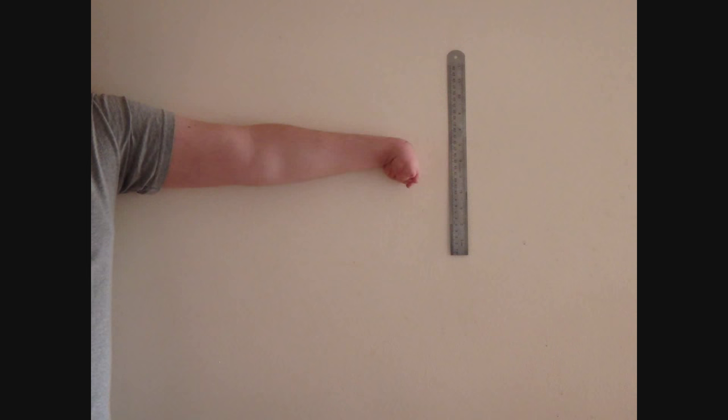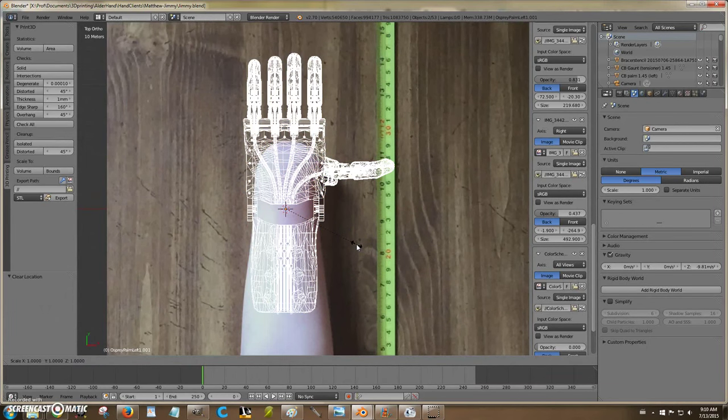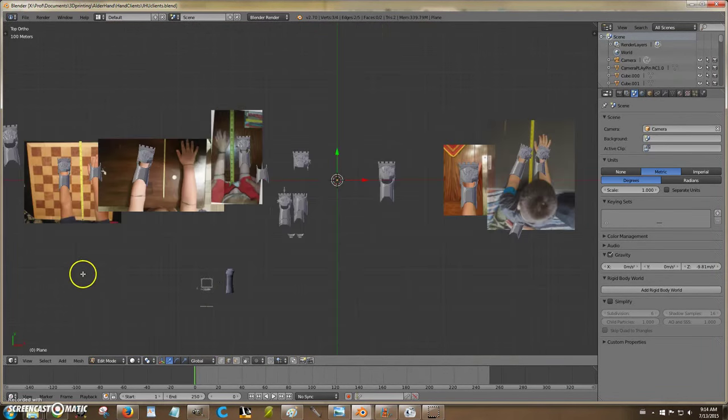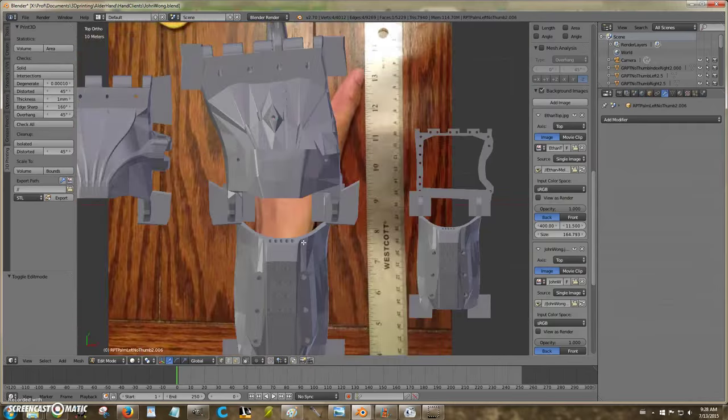First, we ask you to send us some photos so that we can take measurements. Next, we import your images into a program like Blender or OrganMass to calculate the best size and shape for the device to be printed. We may even make changes to a design to accommodate a client's unique anatomy.